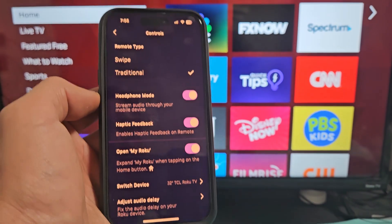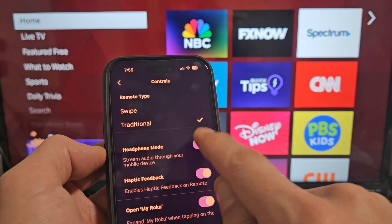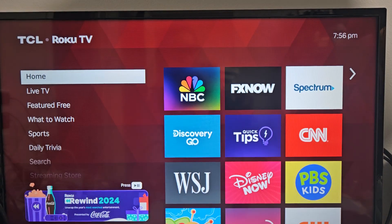So if I'm listening to something, it's going to come out of my earbuds. If you just want to turn it off, go ahead and uncheck this right here, and you can see the change on screen as well.